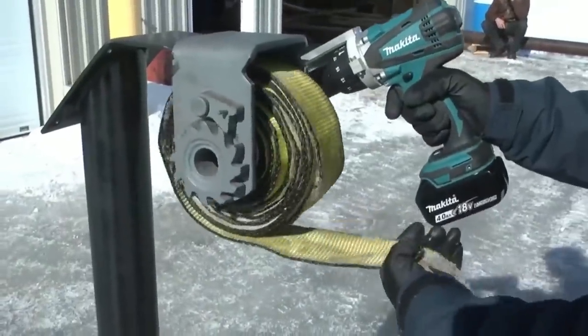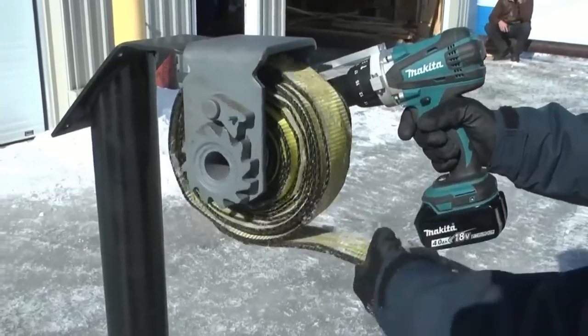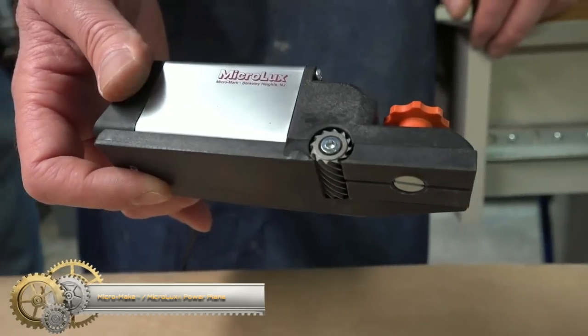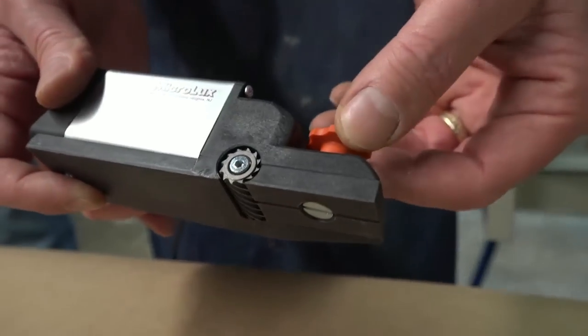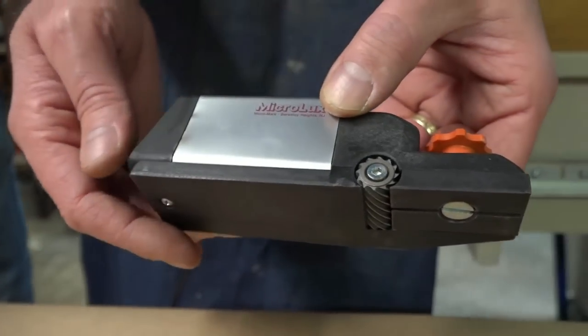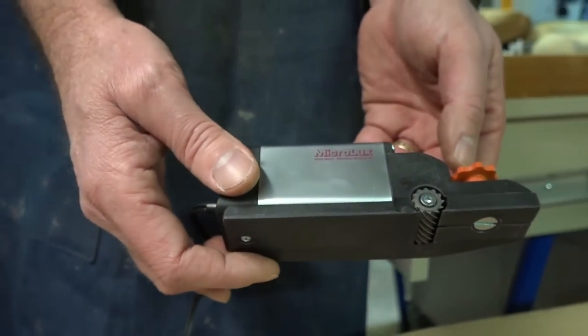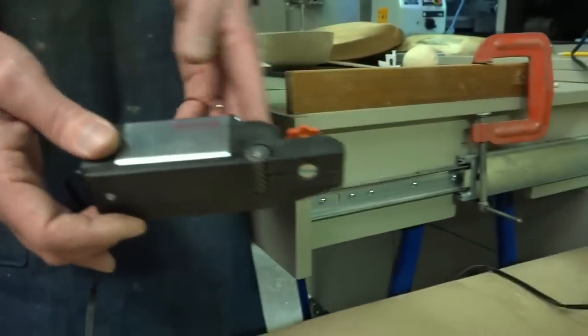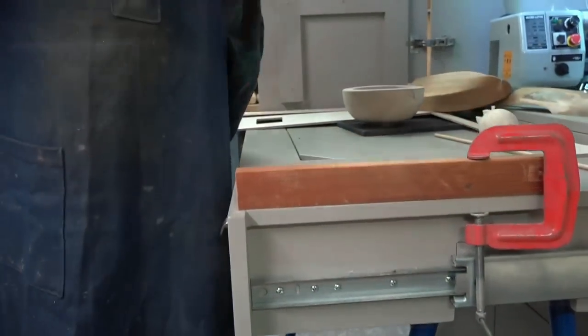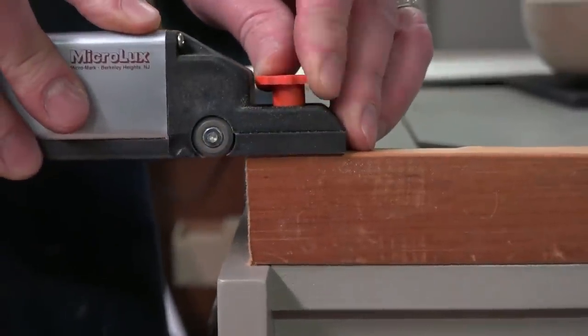Microlix Power Plane: the special spiral cutter of the Microlix power plane works as well on balsa as it does on hardwood or even plexiglass. An easy-to-adjust knob lets you set the depth of cut in an instant. It will plane material up to one inch wide in one pass.